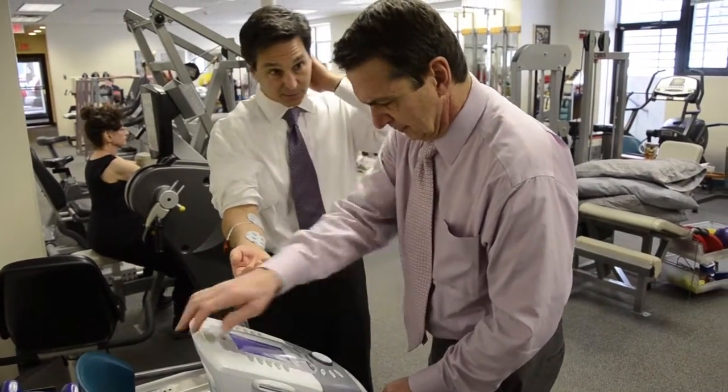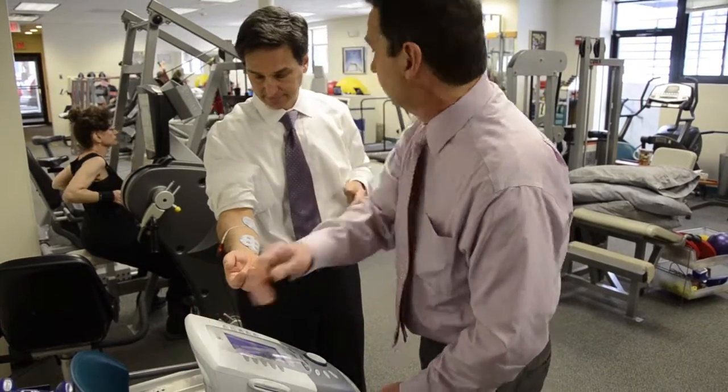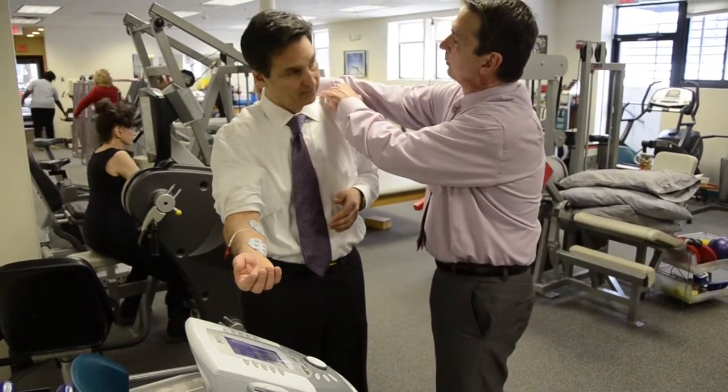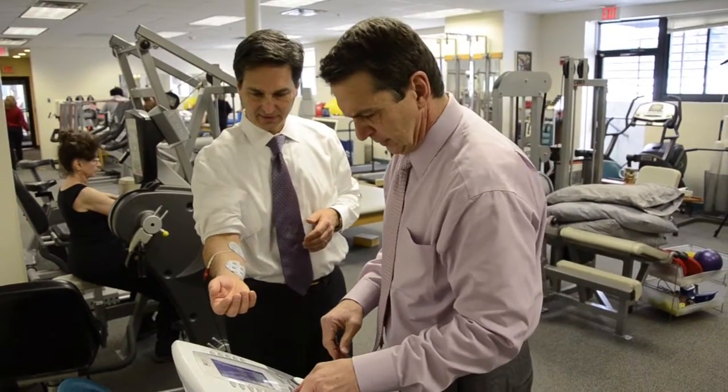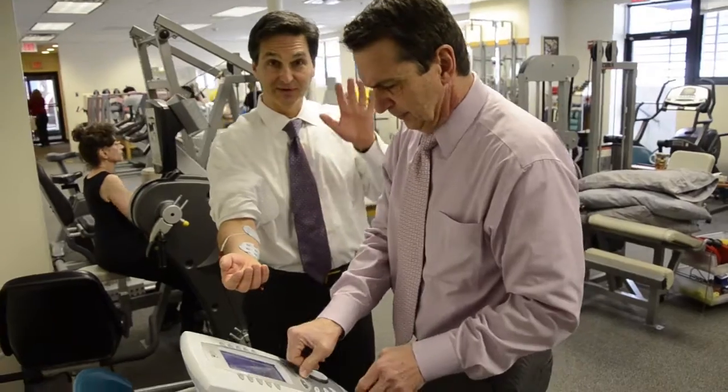So this obviously would go on the neck. If we're doing the neck, we usually use the upper trap and then some of the cervical paraspinals, but with the smaller electrodes.